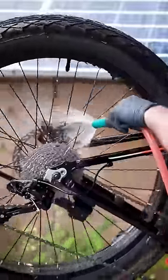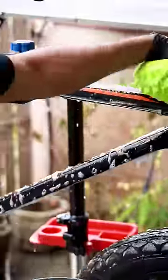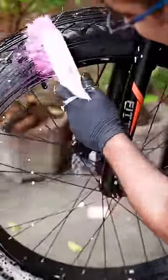Then you will rinse off again with soap and water. Then you have to wash your frame — you can take a sponge or a car washer. If your tires are dirty, you can use a tire brush to clean them up.